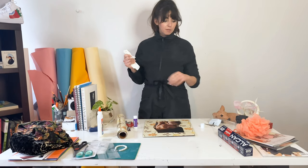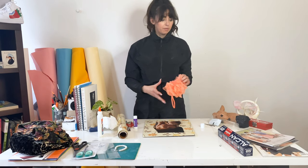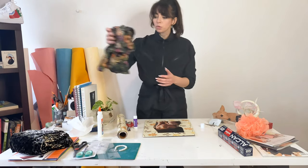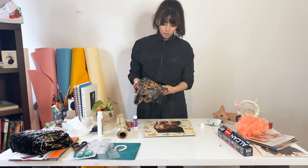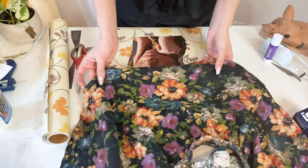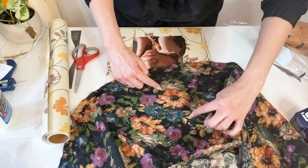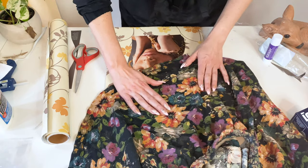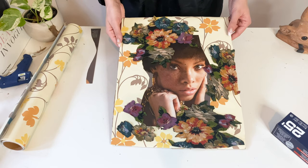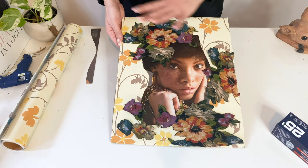I went outside and painted my torn-apart loofah — tore some pieces off and painted it white so I could do a nice lace look. We're waiting for that to dry. I also found this old skirt from years ago and I really wanted to do a floral pattern around her face, almost like a frame. I'm cutting out the floral pattern and I've laid them out here. I'm going to wait to glue them down because I want to play around with other materials first.